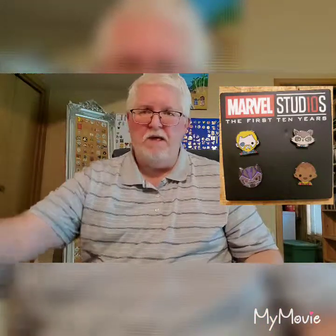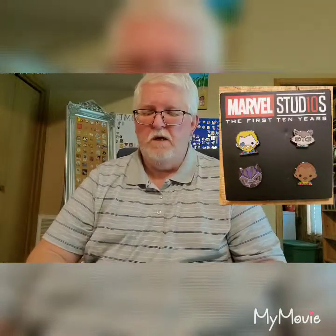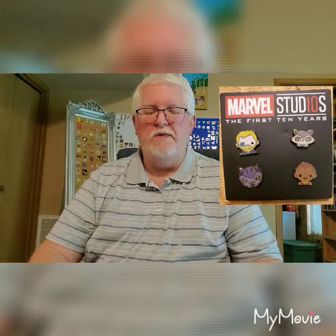These are actually the Marvel's First 10 Year pins, and they are done in sets of four. They're smaller, like little mini pins.